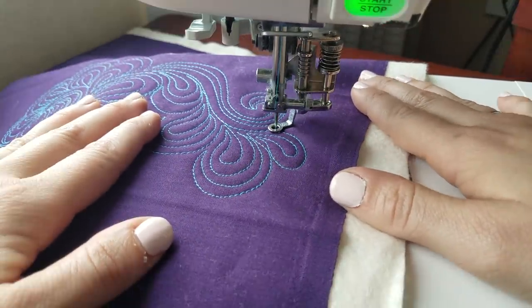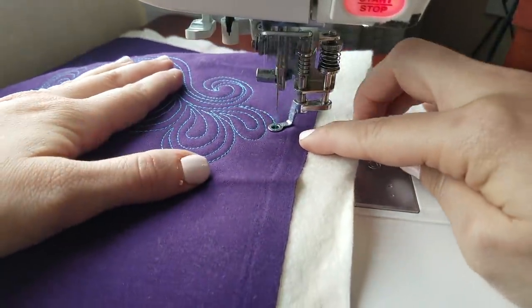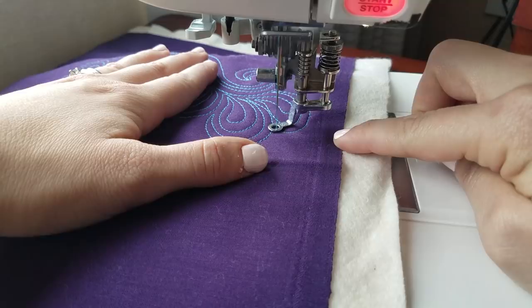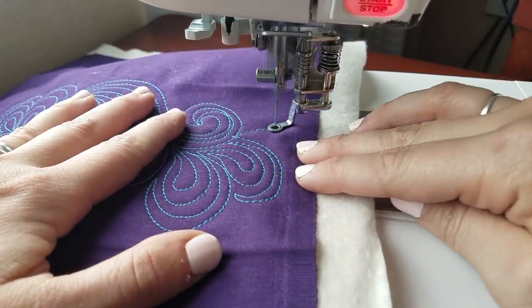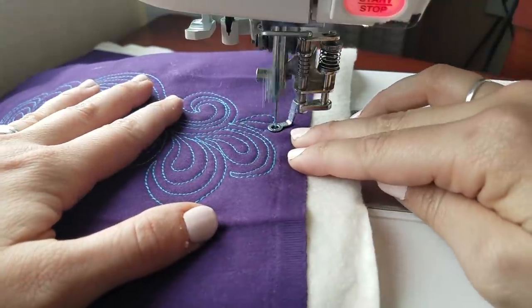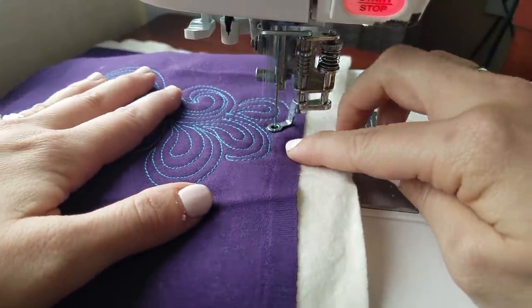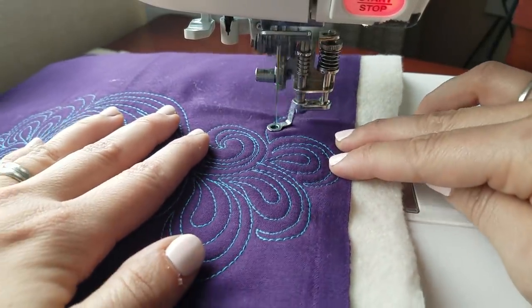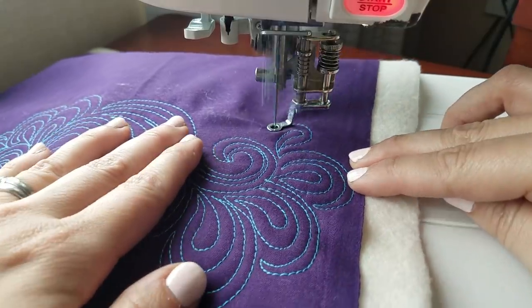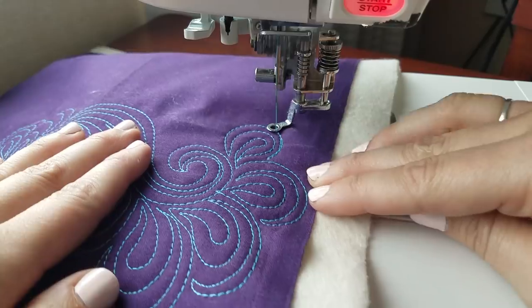Now I'm starting to run into the edge of the quilt, so I'm going to have to make these paisleys a little bit smaller and be very mindful of the edge. If this were an actual quilt, I probably would have basted down the edge, but it's just a sample, so I'm going to quilt my baby paisleys until I have more room. By now you know all the basics of this design: swirl, paisley, echo. There's only three steps, and if you're not sure which one to pick, pick echoing — you have a 33% chance of being right.